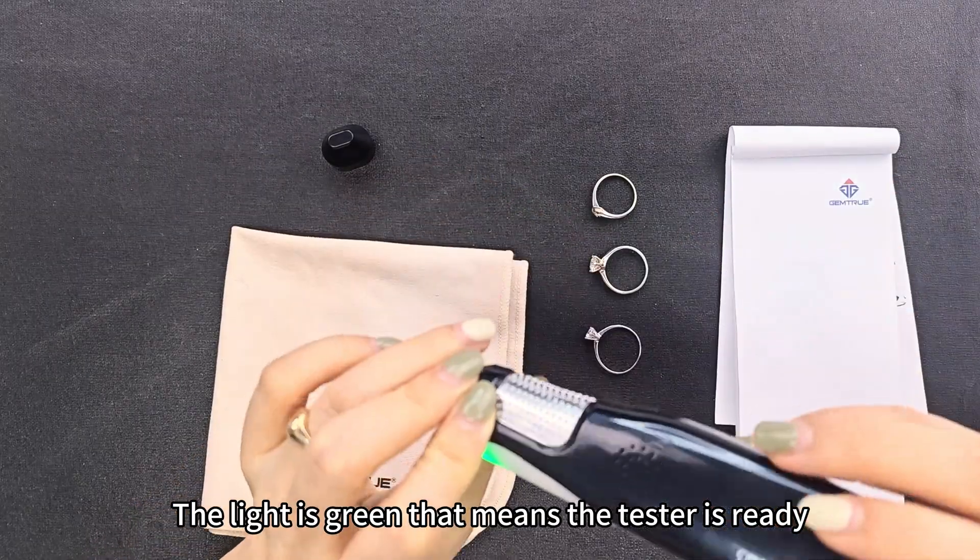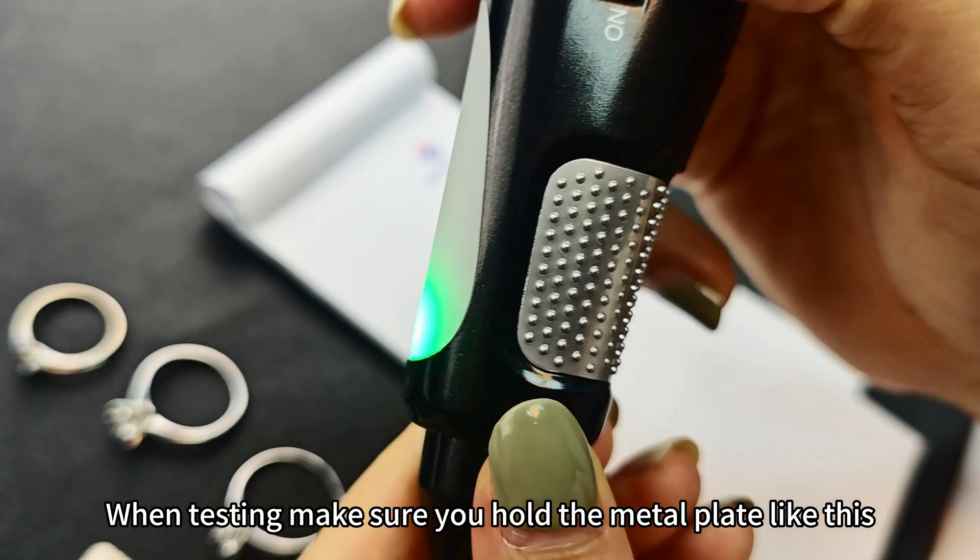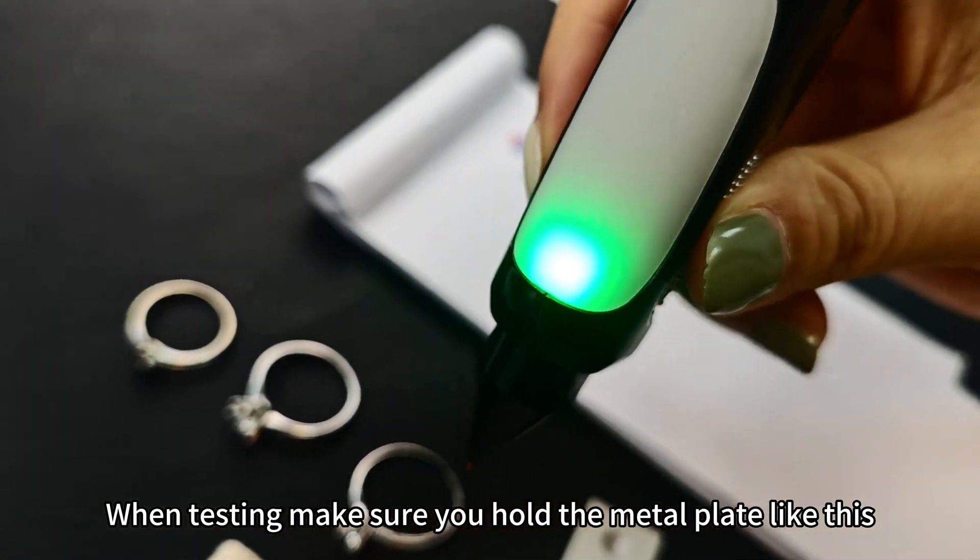The light is green, that means the test is ready. When testing, make sure you hold the matte plate like this.